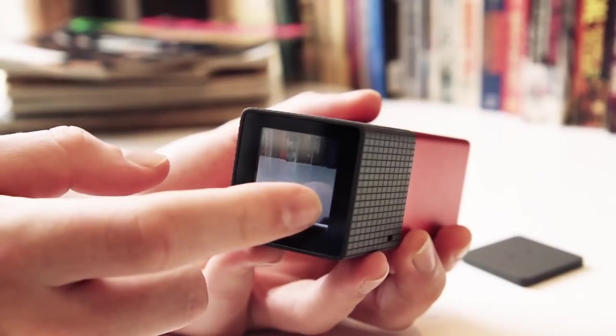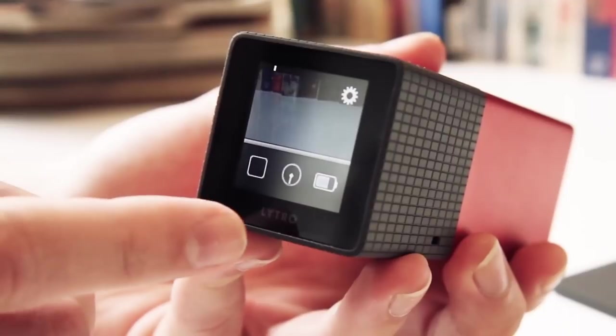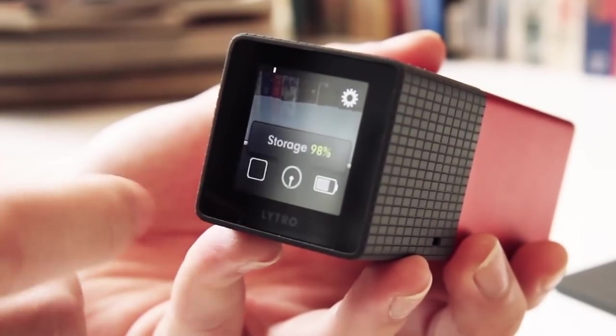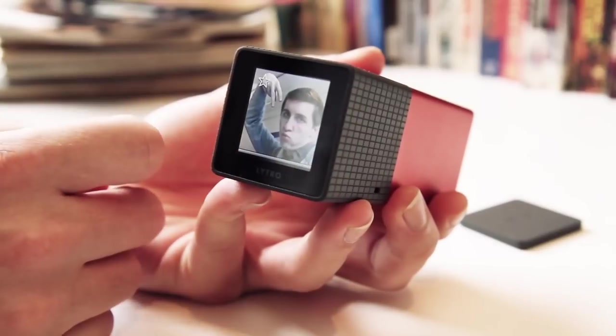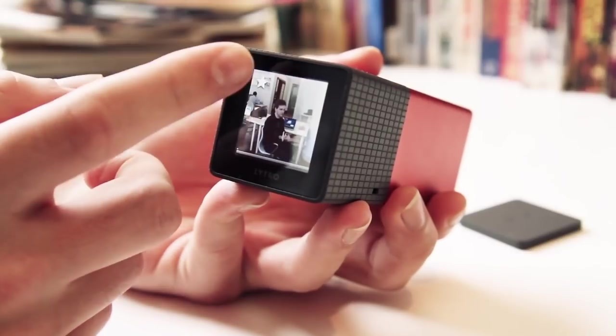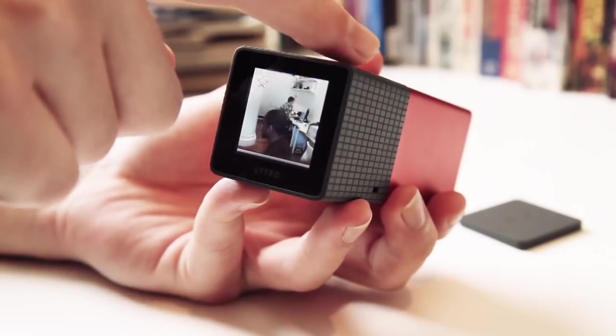On the bright side, the display's touch screen is actually really good and the interface is super simple. There's a small menu you can drag up from the bottom of the screen showing battery and storage levels. You can swipe right to left to see your pictures, then double tap to zoom and pan around. It's a small screen so the touch screen isn't as full-featured as it could be, but it does work really well.